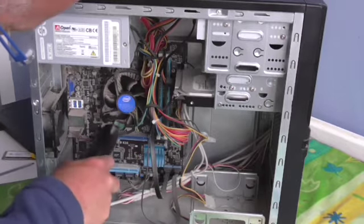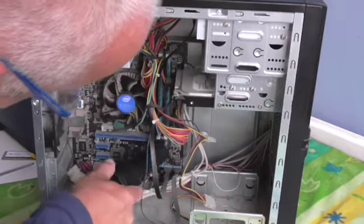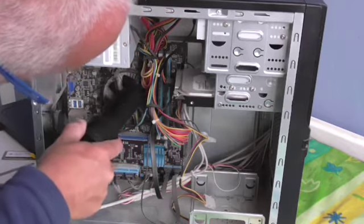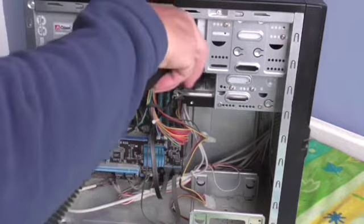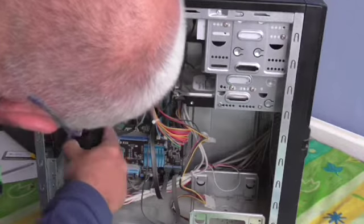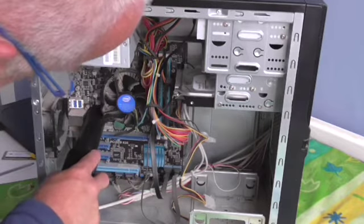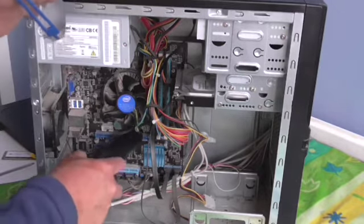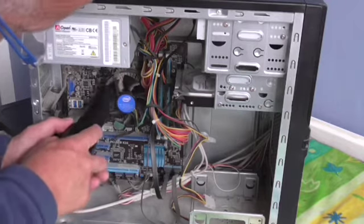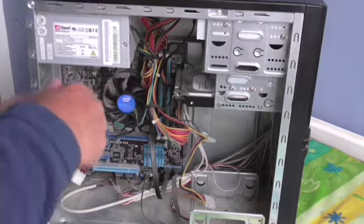Be very careful not to damage anything. Dust will just make your computer hot, because it's more difficult for the heat to dissipate when there's a lot of dust on the components. So it's a good idea to clean your computer once every few months.